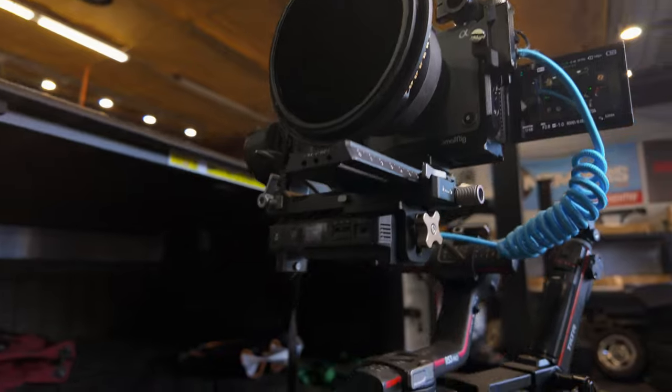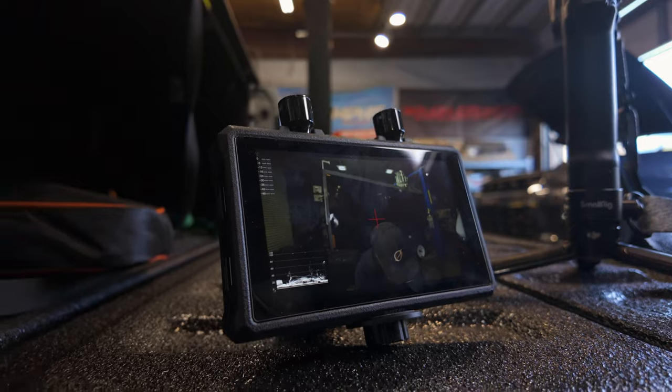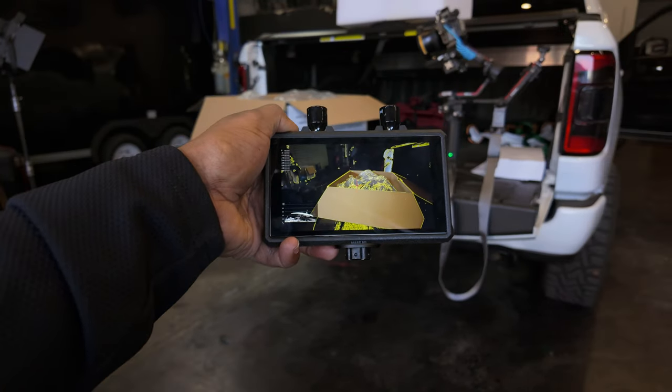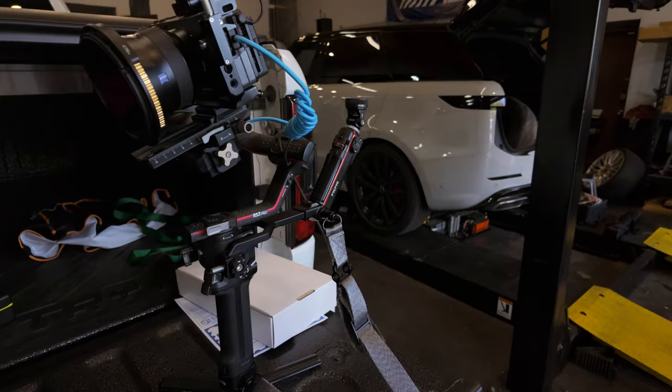I've been using the 300 Pro setup with my gimbal until I got my 4K unit from Hollyland. There are some limitations when using the 300 Pro with the M1 — for example, when transmitting from the 300 Pro to the M1 on my RS3 Pro gimbal, I can only transmit to either the M1 or the 300 Pro receiver. It's one or the other with this setup. It can also transmit to smartphones and tablets with the HollyView app.